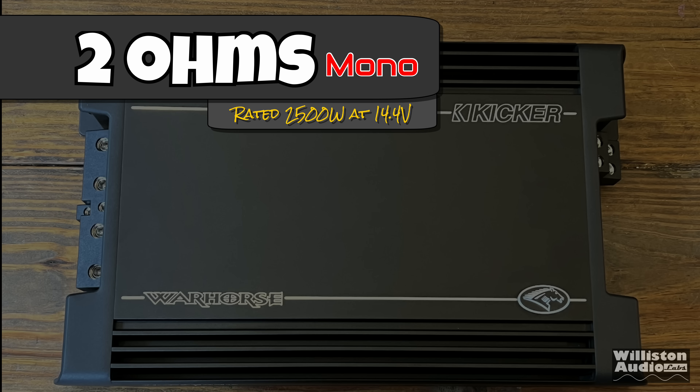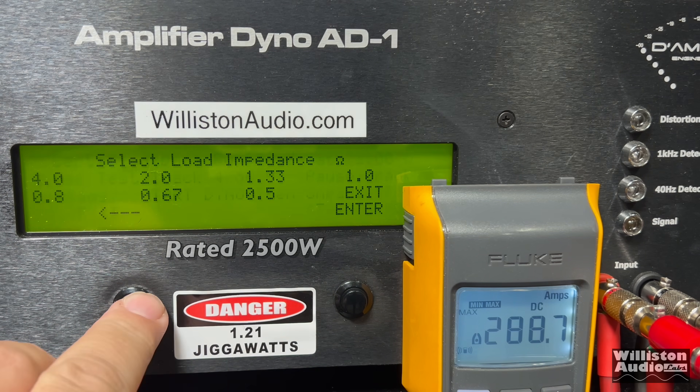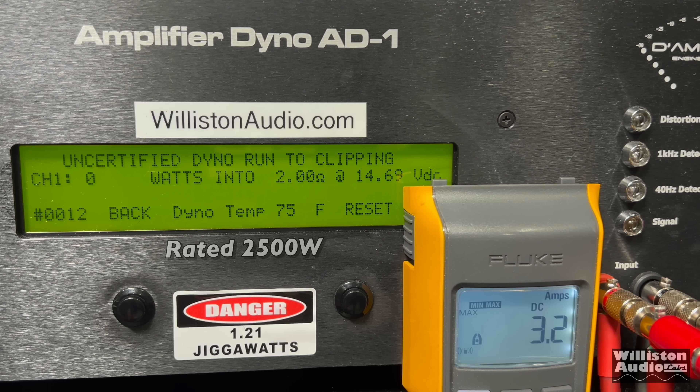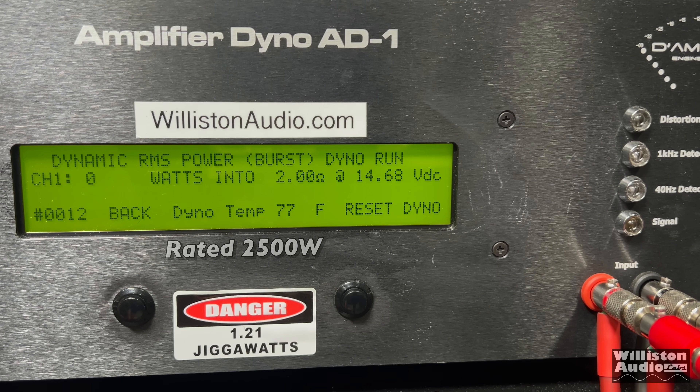Moving to the 2-ohm test — the amp is rated 2,500 watts at 14.4. The certified test to 1% distortion gives us 2,856 watts at 14.39 — several hundred watts over the rated power. Uncertified up to clipping, we bust 3,025 watts at 14.22. The dynamic pulse track gives us well over 3,000 watts — 3,109 watts at 14.55 volts.